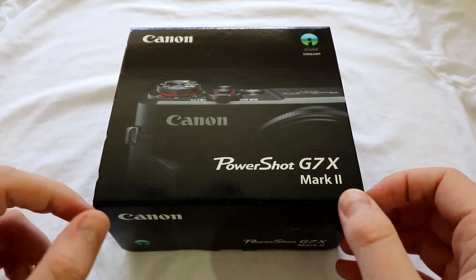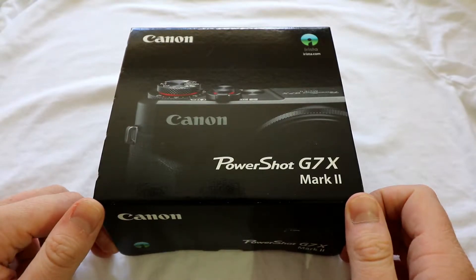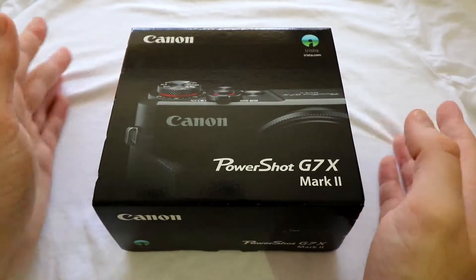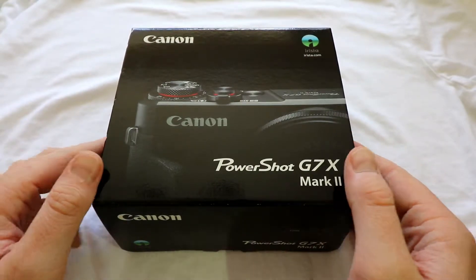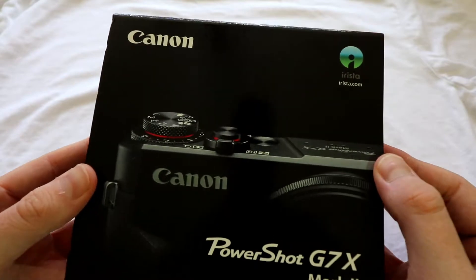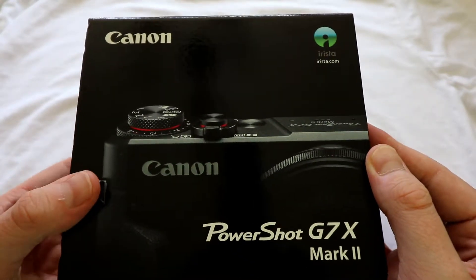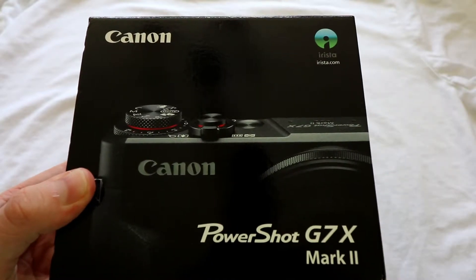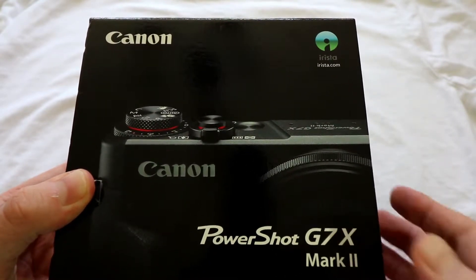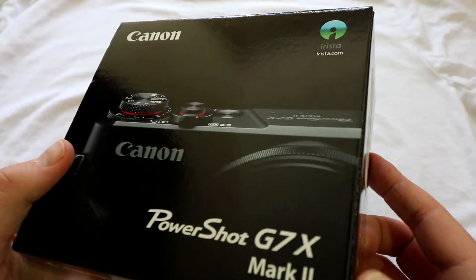This is the unboxing. This was purchased recently to go with my other camera equipment. I've read a lot of reviews online before I bought it — it's got brilliant reviews, including independent Canon reviews.